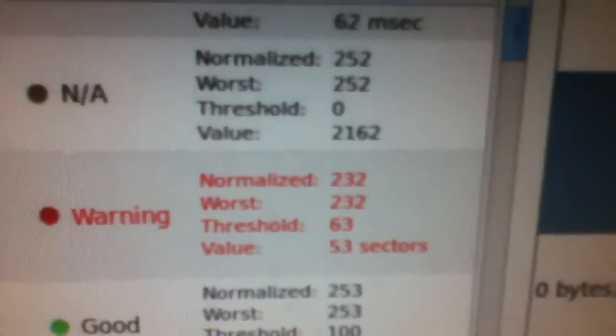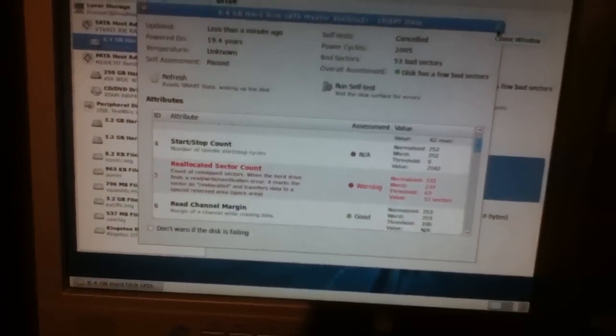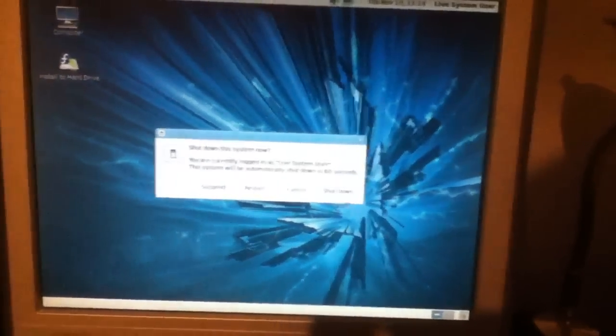Let's look at this SMART data. This used to be 24 when I first plugged it in. It just keeps going up and up and up, so this drive is done, unfortunately. It looks like the magnetic media itself is starting to go bad. Mechanics-wise, it's fine, though. And unfortunately, I just D-banned a drive that was dying.